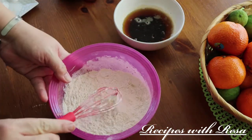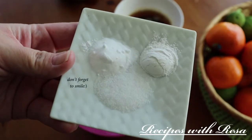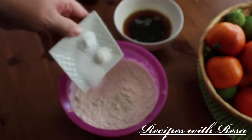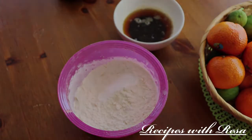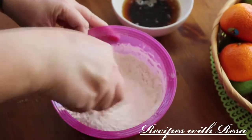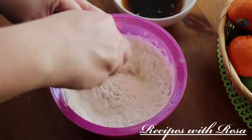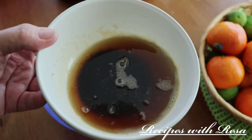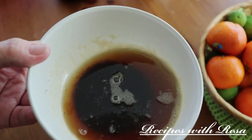To the flour I'm gonna add some baking powder, some baking soda, and some salt. After I add that, I'll give it another really good whisk, making sure that it is thoroughly combined. Now we're gonna go ahead and work on our wet ingredients.